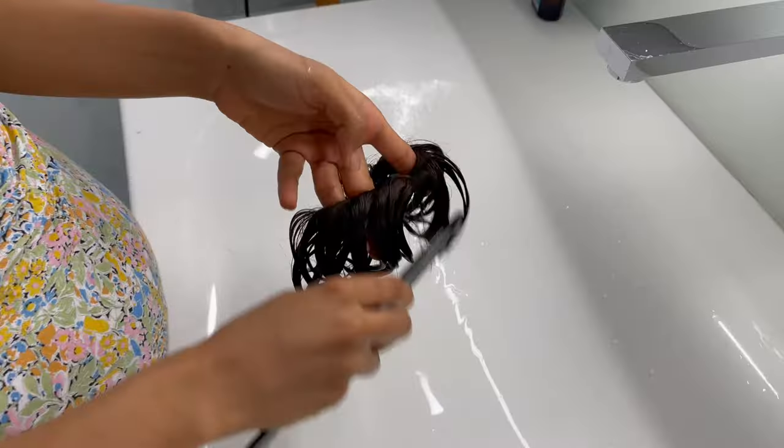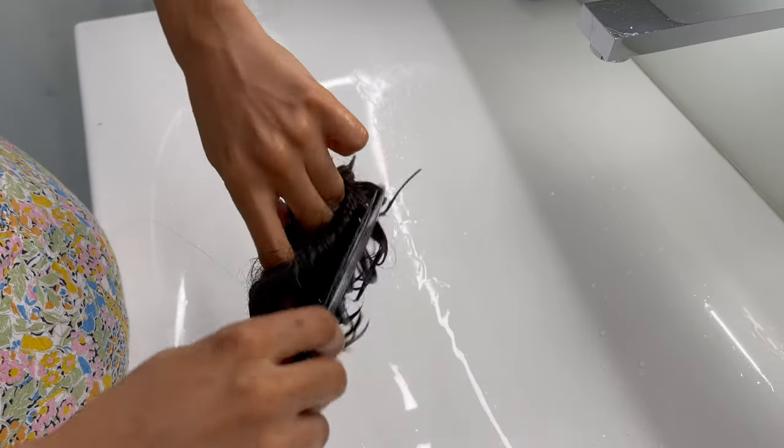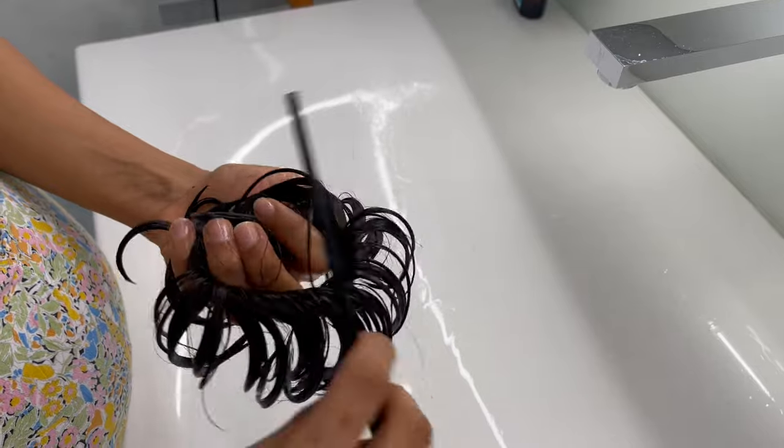Then you wash off the conditioner. We then comb through the bun inside out to ensure that the bun no longer has any tangles.